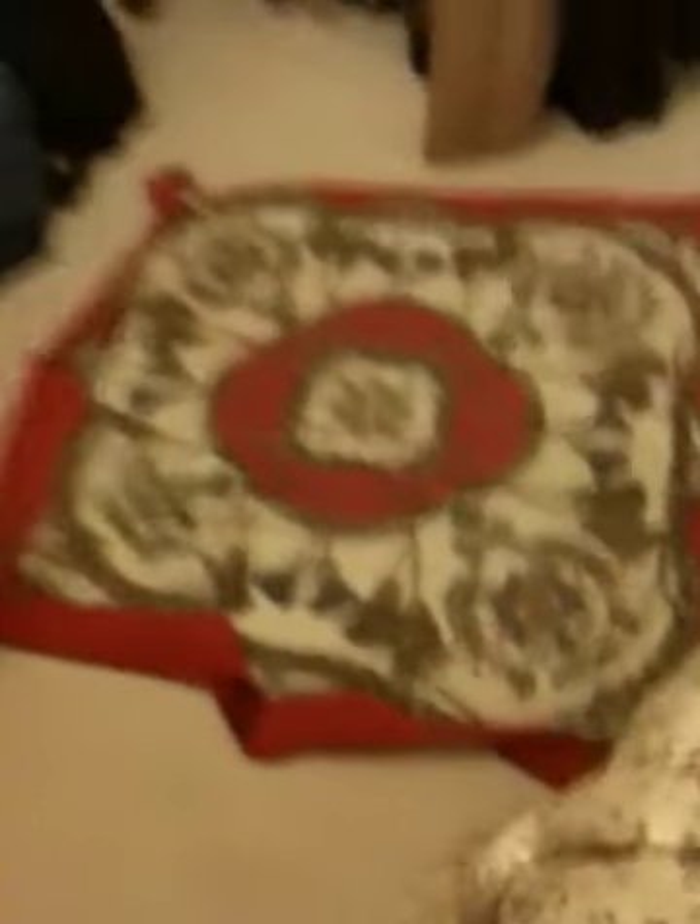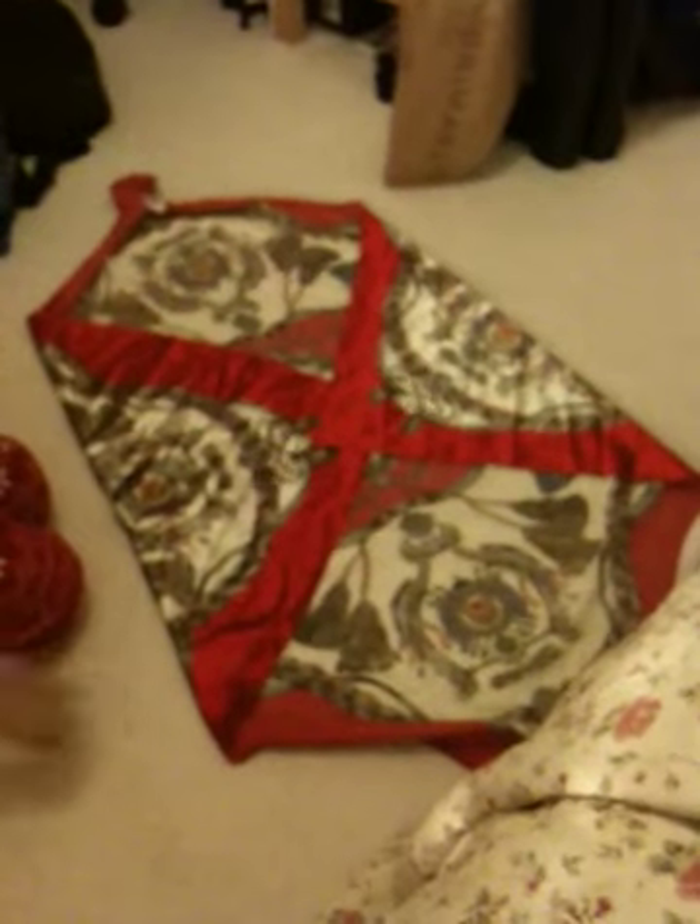Lie your scarf flat down, and then you put one corner in the middle, and then you put the other corner in the middle, like so. And you put this bit in the middle, this bit. And then you can just like twirl it.